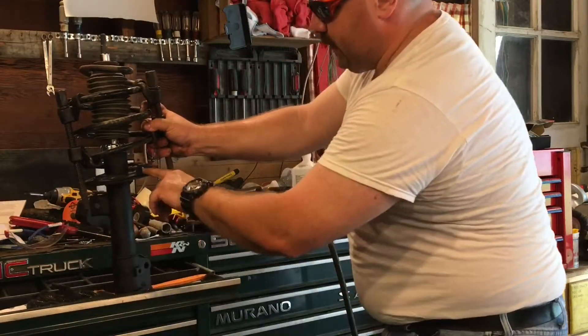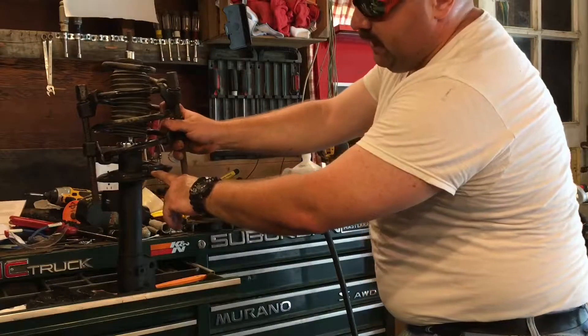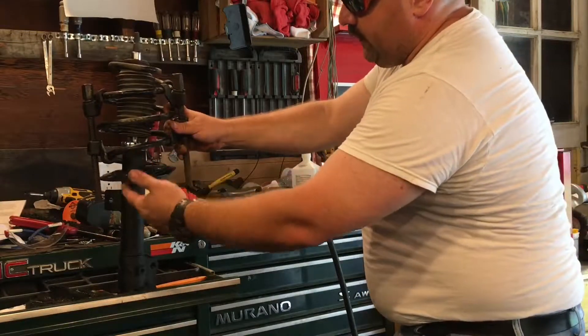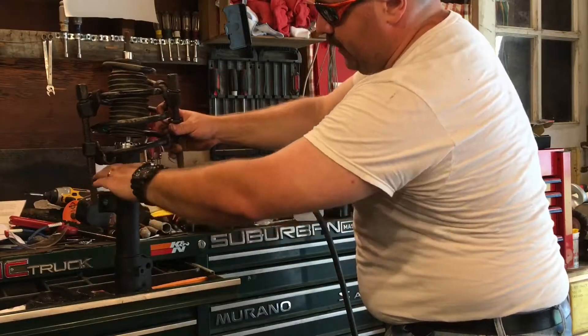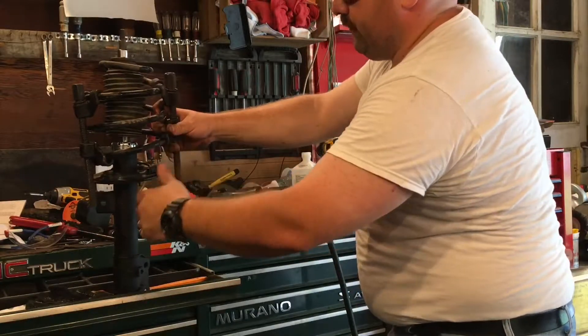As you do this, make sure that the spring is seated in the correct place at this end here. This car happens to have a metal tab, so that makes it easy. Other cars will be grooved, or you'll be able to see somehow the correct way for that spring to sit.